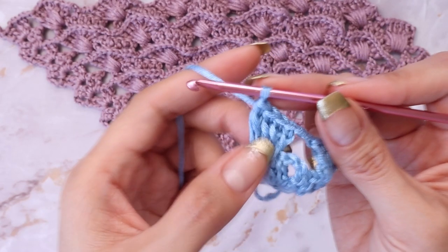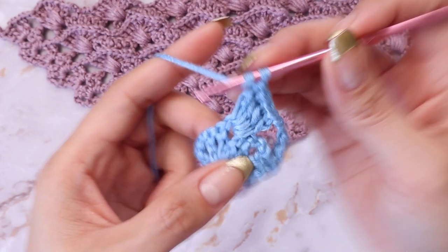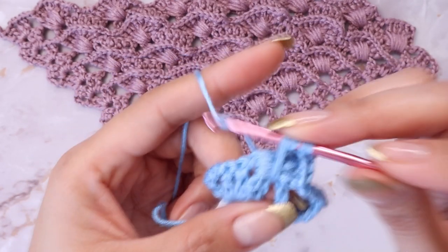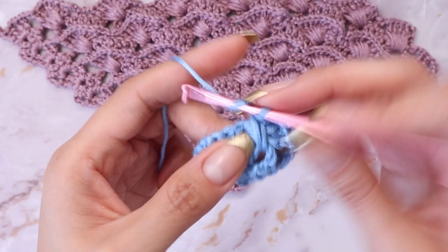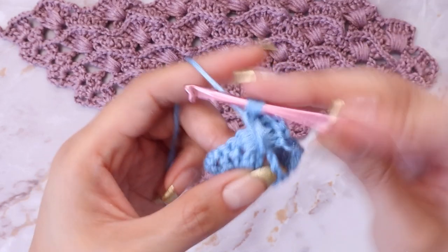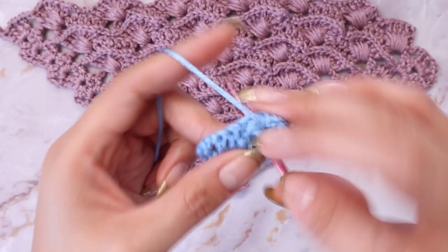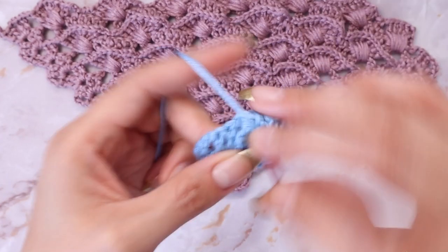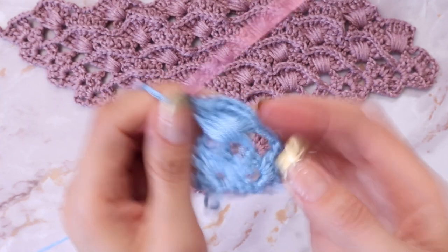From here, we are going to repeat those four double crochets into the chain space that we skipped earlier. Go back into that first chain space, yarn over, insert your hook, grab the yarn, pull up a loop, then yarn over and pull through each loop. Make a total of four double crochets in that first chain space as well. That is what the pattern should look like.